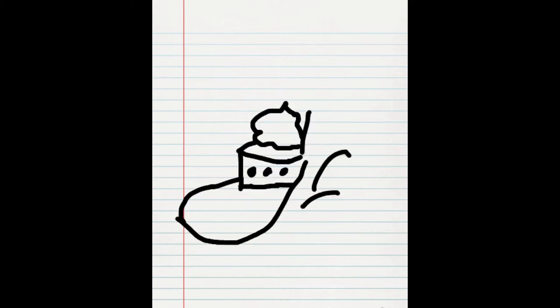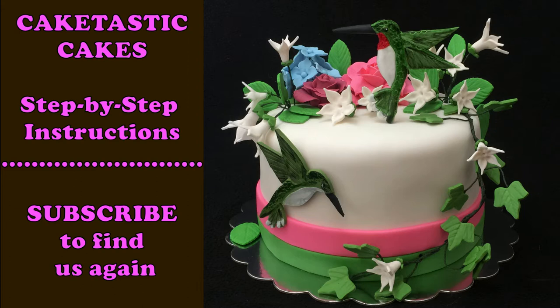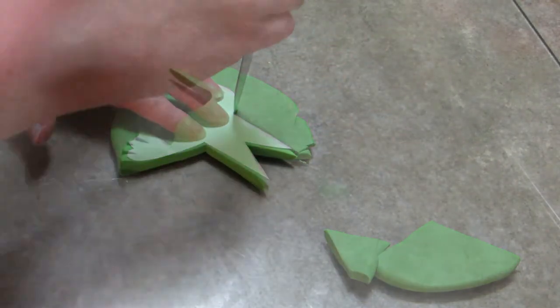Welcome to another Cake-Tastic Cakes video. Today I'm going to show you how to make the male ruby-throated hummingbird. Don't forget to like and subscribe. Start with a template — a basic general template of a hummingbird, nothing too detailed because you'll add the details yourself — and begin like always by tracing and cutting it out.